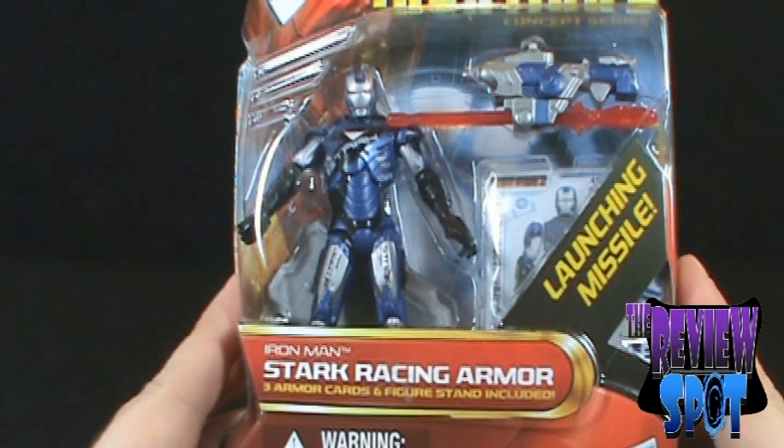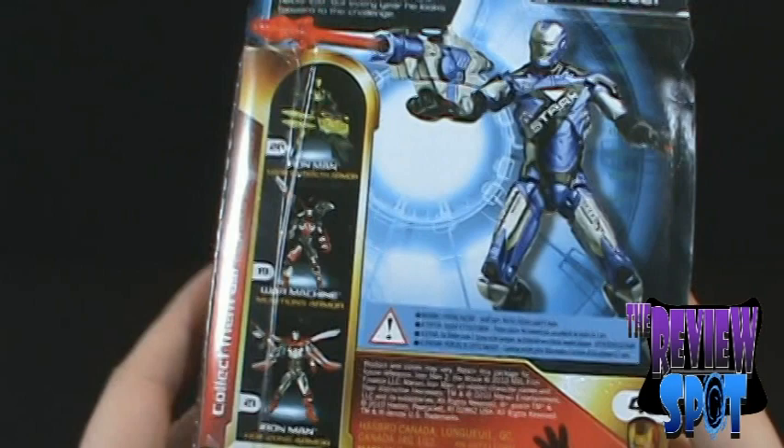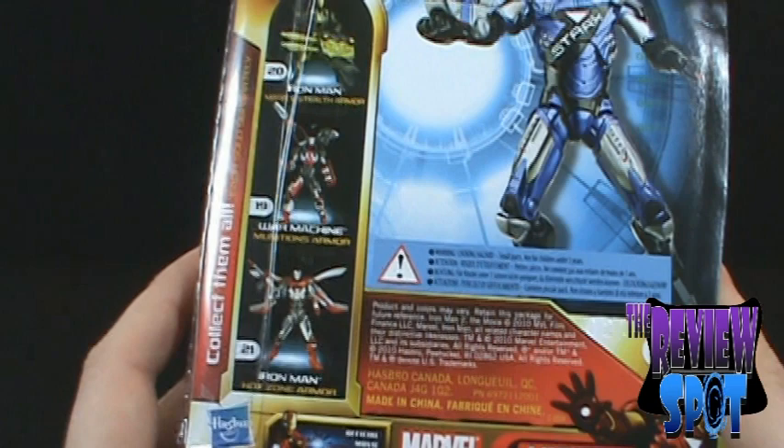On the back of the package, we have the other figures in the Concept Series: Iron Man Mark V Stealth Armor, War Machine Munitions Armor, and Iron Man Hot Zone Armor.